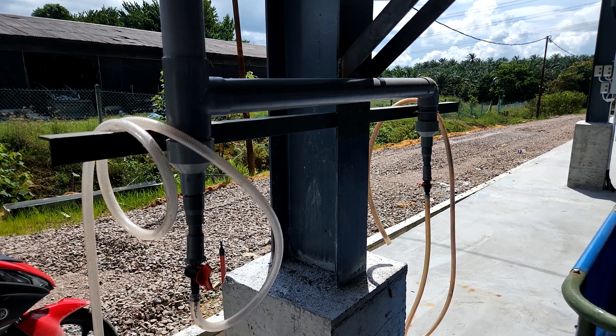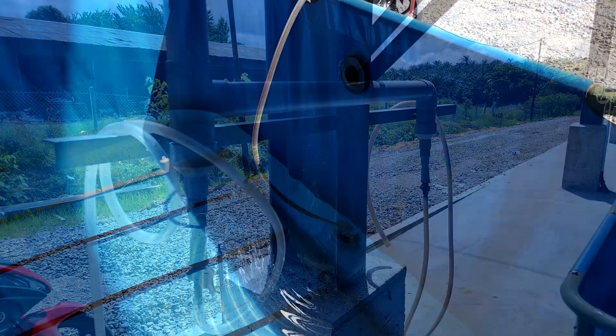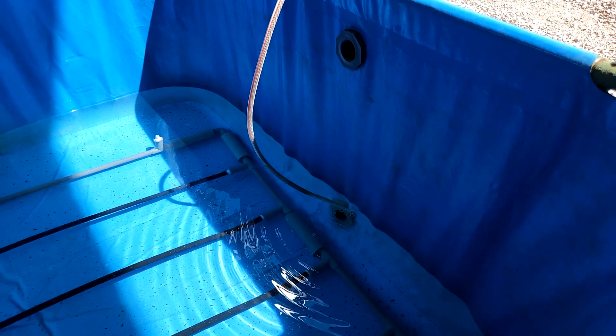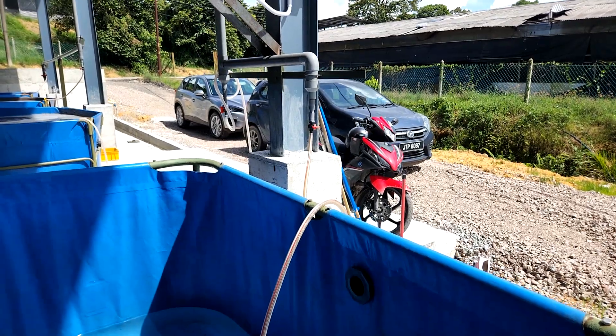When we connect the individual nursery into the aeration piping main header, we actually use a flexible hose that looks like this before connecting into the individual aeration frame. It's actually quite flexible and easy to construct — most of the work we've actually done on our own.